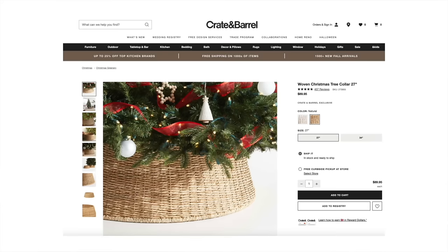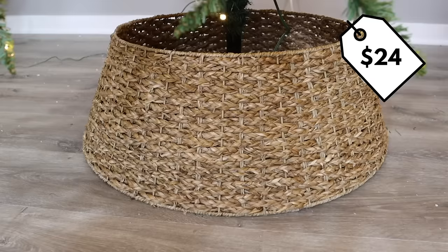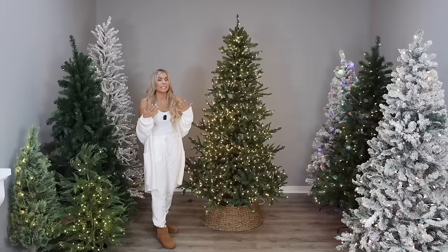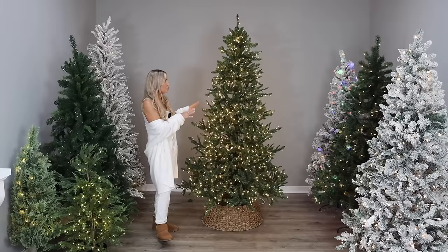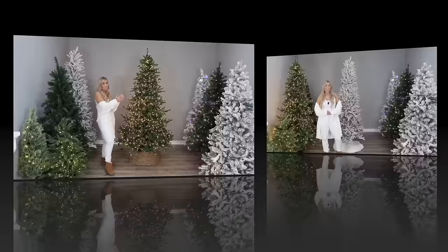I also wanted to point out the tree collar, also from Walmart, which is $24. It reminds me so much of one being sold at Crate and Barrel for $90 — this is the best price I'm seeing on a tree collar like this. It's very on trend. I'll have the tree collar and all trees in this video linked in the description box below. Even though it's the most expensive tree in this video, it's still budget-friendly for a look like this at under $200.